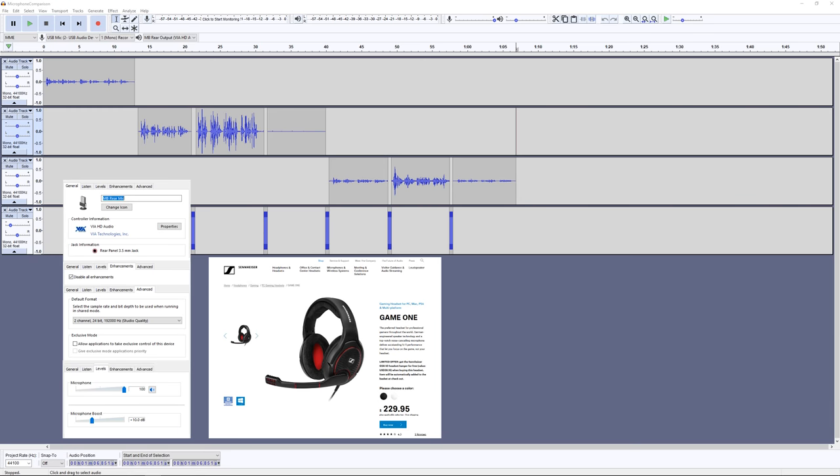This is a test recording with the Sennheiser Game One connected to the motherboard sound card and with an increase of 10 decibels.